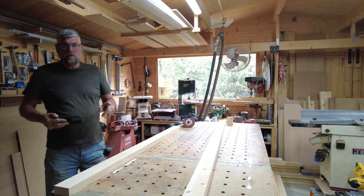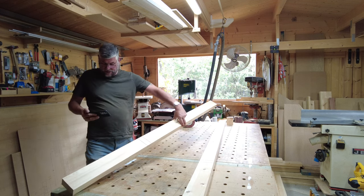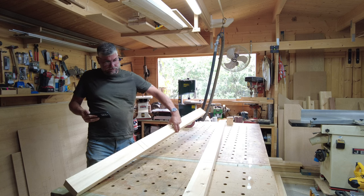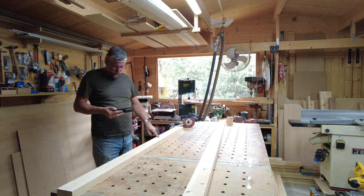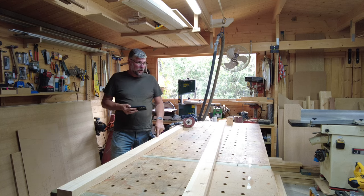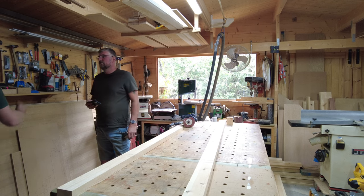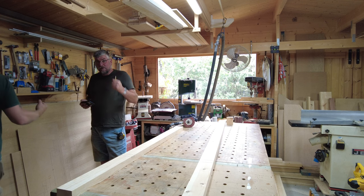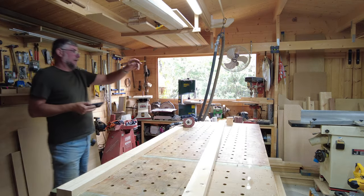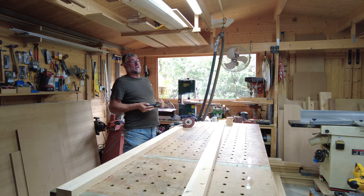What we're doing now is the half-lapped joints. The way we've done that is with the rail saw. Matt's outside asking for a pullsaw — there it is. Thank you, Matt.